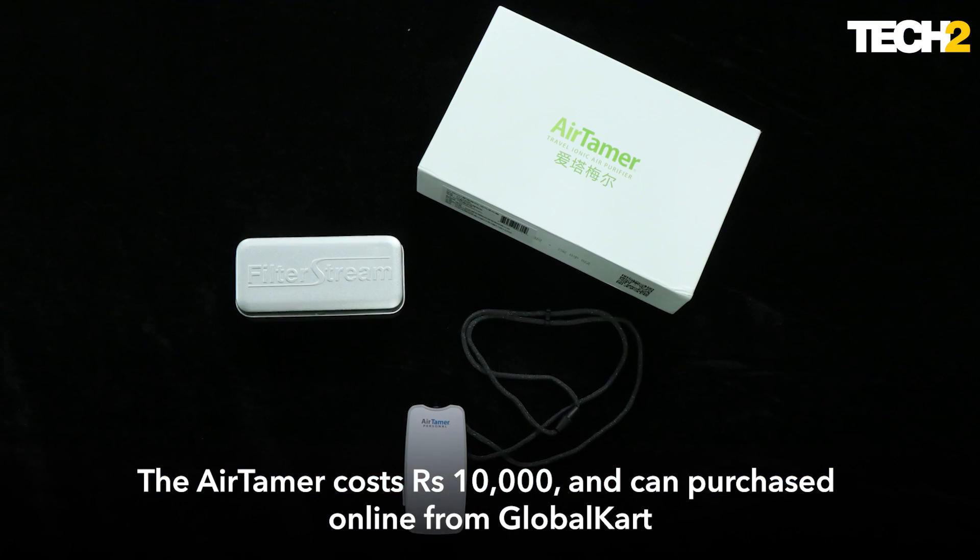It claims to give you 150 hours of battery life, which is quite something and considerably more than any of the larger air purifiers that are bulkier and more expensive. This one costs about 10,000 and can be bought at Global Cart.